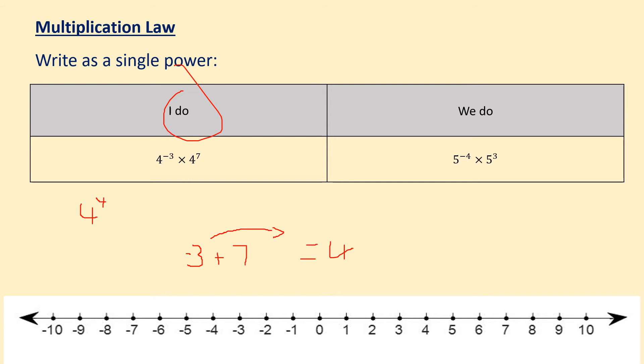Using the same concept, you're going to have a go at the we do. Make sure you've got the I do example written down with the answer, and pause the video for a minute or two to allow the we do question to be completed. OK, let's see how you did. For the we do, we check our base numbers are the same — which they are — so we're going to go with a 5. We've got minus 4 plus 3. Using your number line, hopping to the right, minus 4 plus 3 gives us minus 1. So we've got 5 to the power of minus 1. If you got that correct, give yourself a mark with your green pen, and if you didn't, make sure you've got the example and the answer written down.